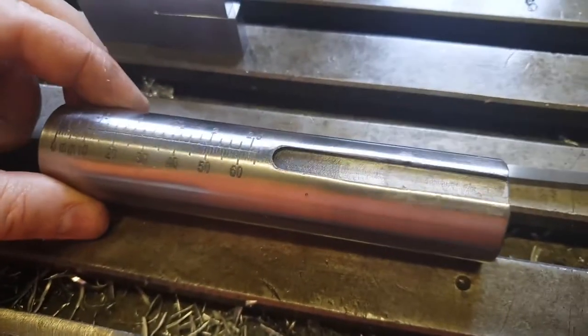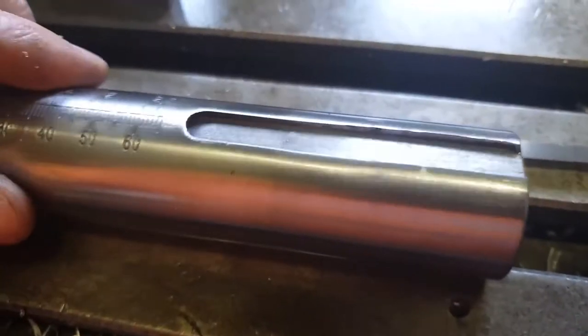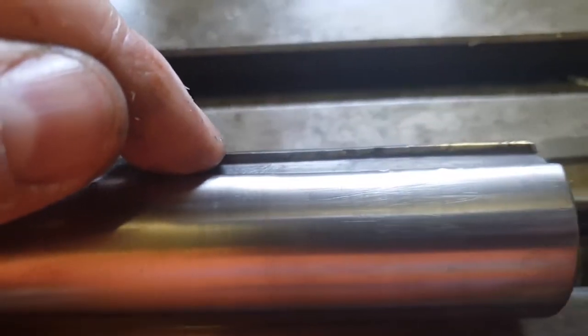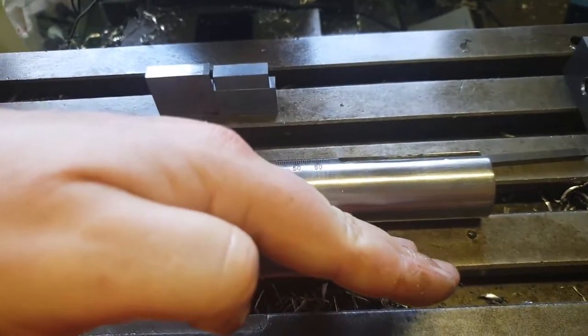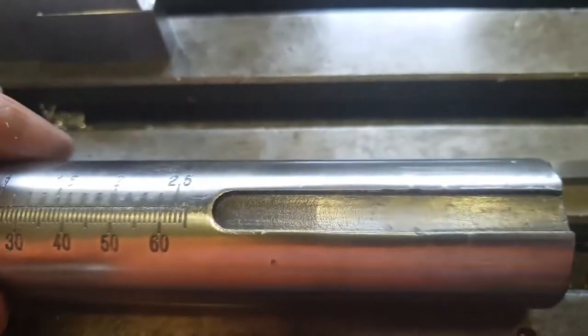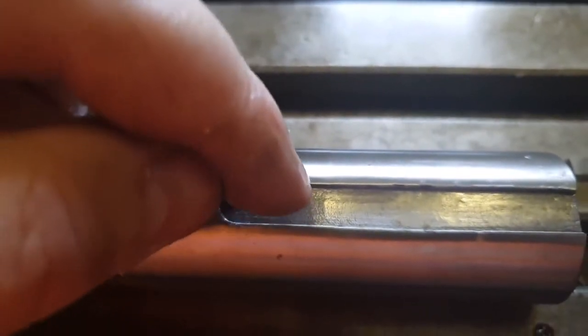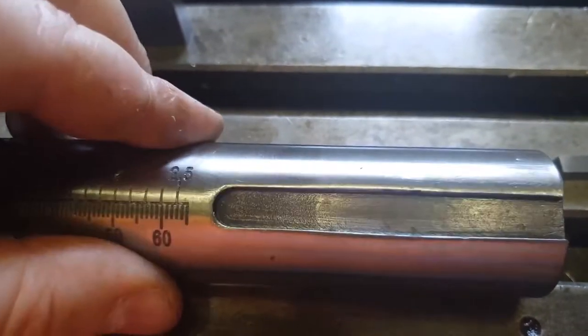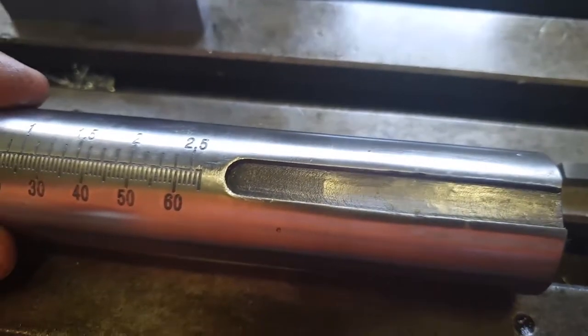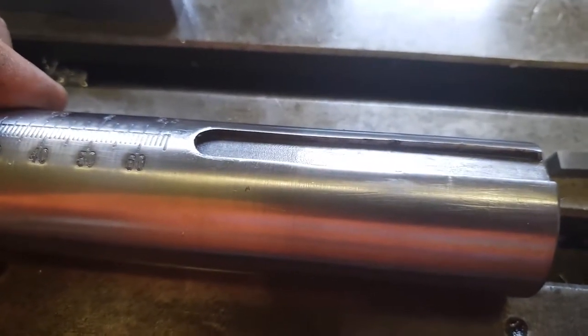This is the quill from the tailstock of the lathe, and there's been a long problem with it. This keyway sort of leans downwards towards the bottom — it's kind of on a ramp. And that means the set screw, which does the work of preventing this from rotating in the tailstock, basically has the effect of pulling upwards. So it allows it to rotate as the quill gets extended further. It's far from ideal.